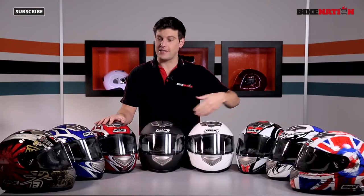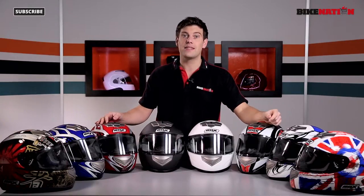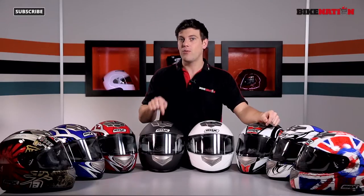Hello and welcome to Bike Nation. I'm Brian Lucas. Now in front of me I've got the entire range of the Box BX1 helmets — some fantastic designs. These aren't the most technologically advanced helmets on the planet, but they're not the most expensive either. They've still got loads of features, and stay tuned because over the next few minutes I'm going to get to grips with them by ripping one of these apart.